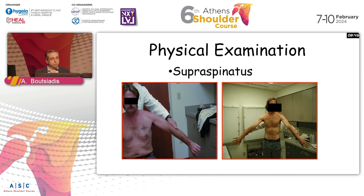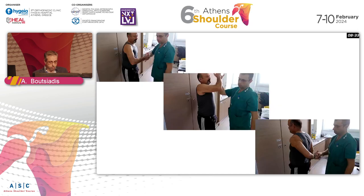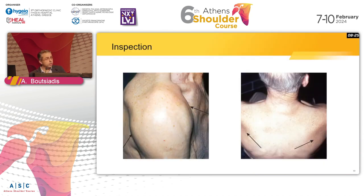We should start with clinical examination: test the supraspinatus, the infraspinatus, the teres minor, and the subscap. For the subscap we have three different tests: the belly press, the bear hug test, and the lift-off test. Also inspect your patient for atrophy, any infection, and signs of a previous operation.